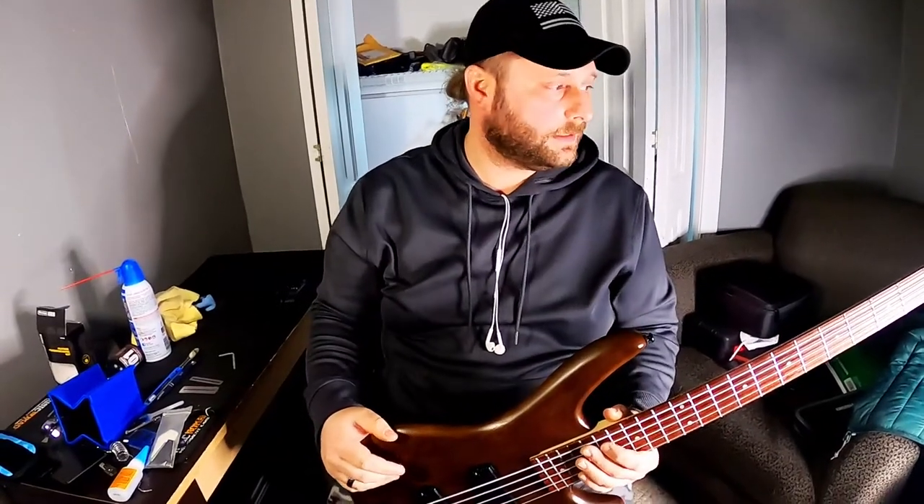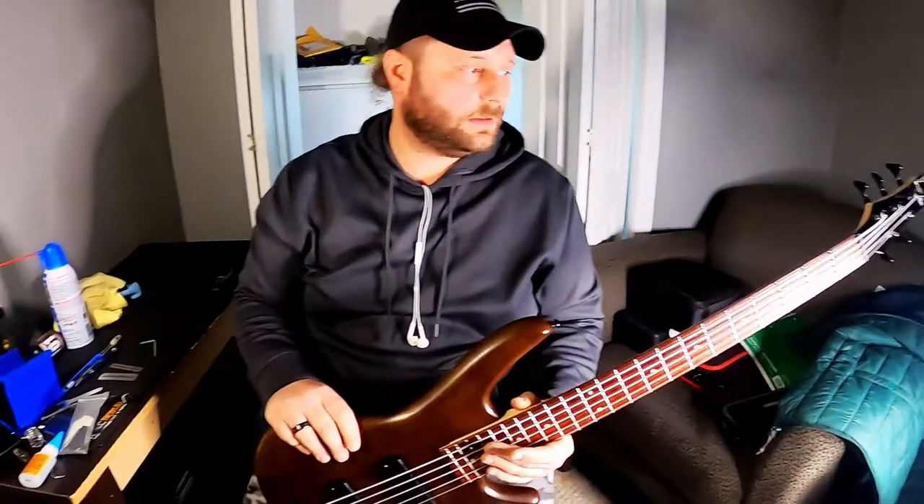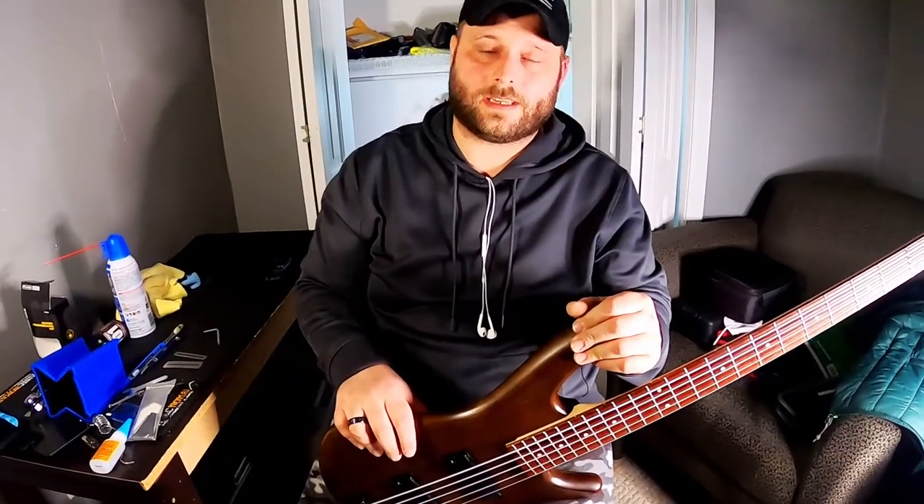Everything seems to be working properly and everything is in its place. Bass is now playable, everything is good to go. If you have any questions, leave them in the comments below. Tell me how bad your bass players are about taking care of their instruments and let's shoot the stuff. Anyway, I have been Independence Guitar — have a good night, thanks for stopping by, and don't forget to hit the subscribe button. Till next time.